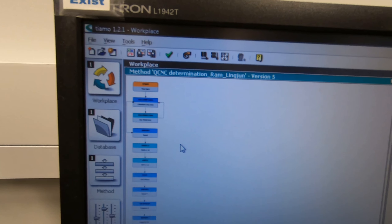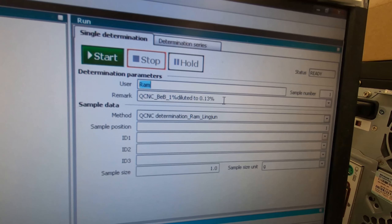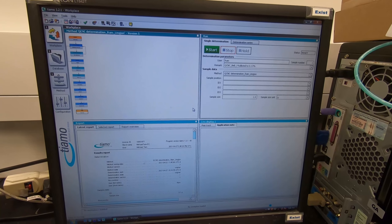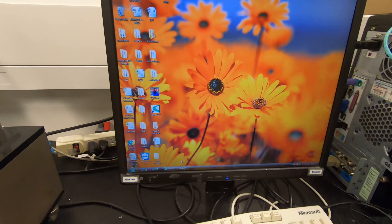The workplace is going to be here. Change the name, username, and the example you're going to use. Make sure you have chosen this method. I've opened the report to show how the report looks.